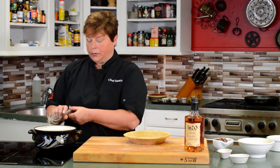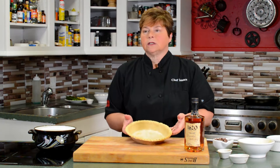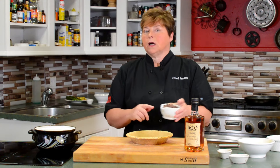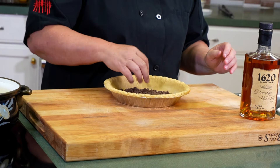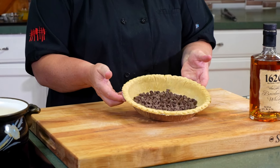As you're letting it rest, you can take your pie crust — we just use a common pie crust. If you can't make your own, just use a store-bought pie crust. We will take some milk chocolate chips and add them to the bottom, using about a cup, spreading them evenly along the bottom like this.